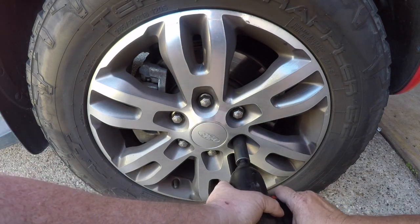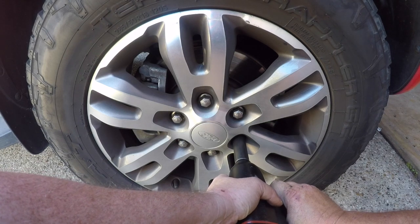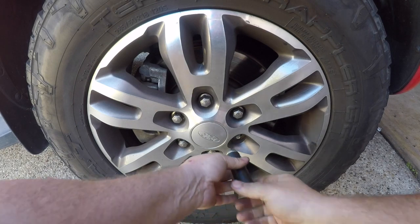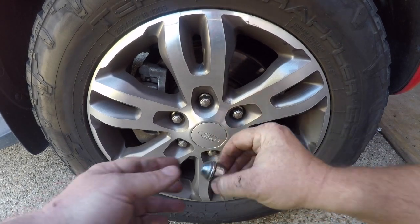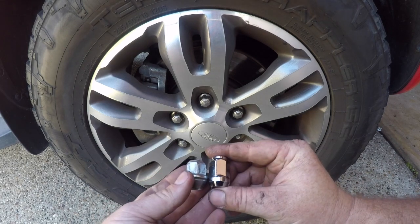I'm using an impact here to get it off, but you can just use a standard ratchet if you need to. You can see that this wheel nut is actually now stuck into the socket and I need to use a fair bit of force to actually get the socket off that wheel nut. These wheel nuts have only been removed a few times and already you can see the deformation in that outer casing.